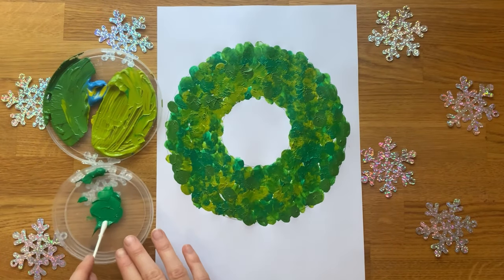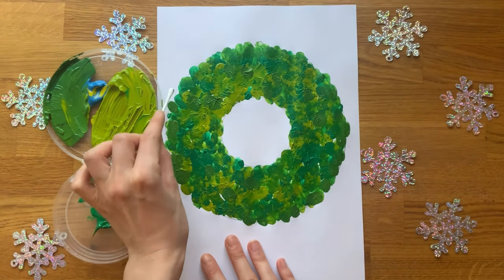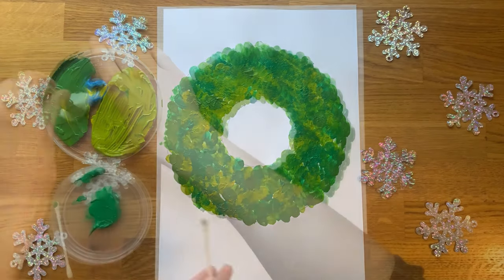You could provide children with different painting tools such as a cotton bud or even a cotton ball in a peg.